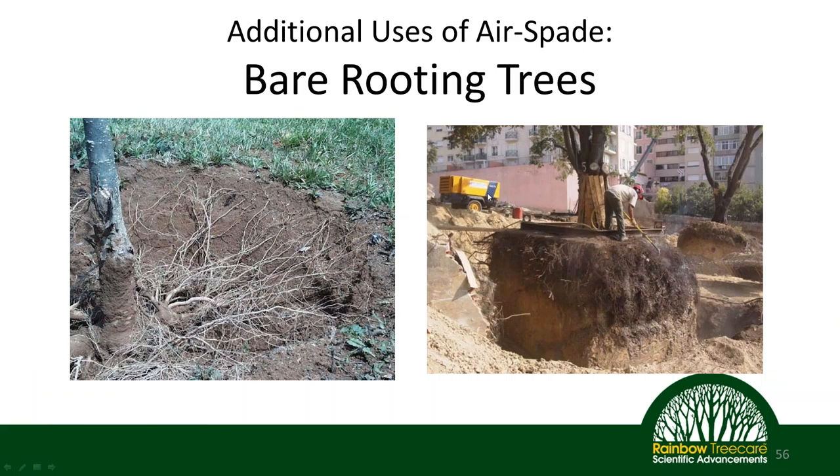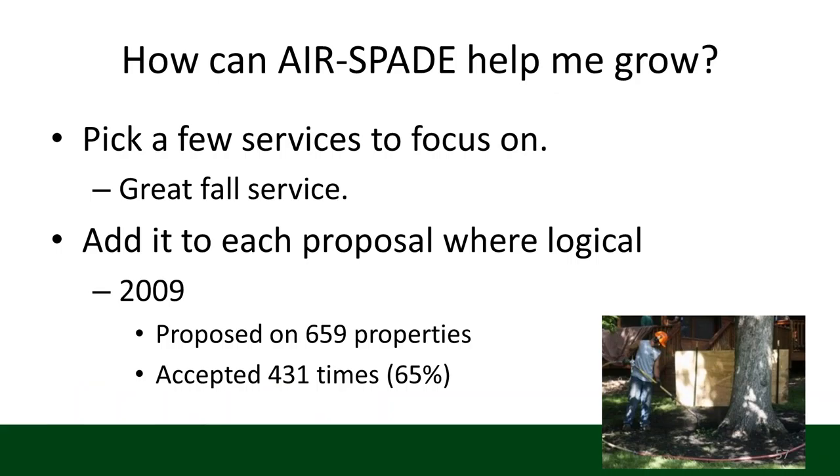Another personal use is bare-rooting trees to move them. We've had cases where clients wanted to move trees — in one situation we had a tree on a slope where getting equipment there was going to be a real challenge and danger. We went out with our air spade, bare-rooted a loblolly pine tree, moved it to another side of the yard, and that tree is still there and growing. So it's another option you can use the air spade for, another service to bring to your clients. In summary, there are many ways the air spade can help you grow and bring new services to your plant health care toolbox — so don't try to go out and start doing everything with it at once.